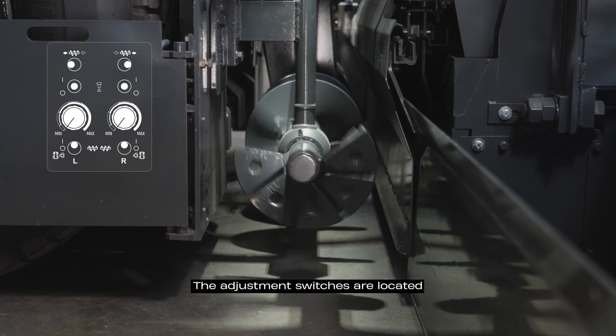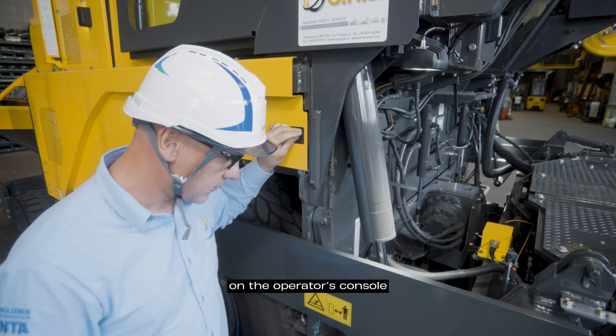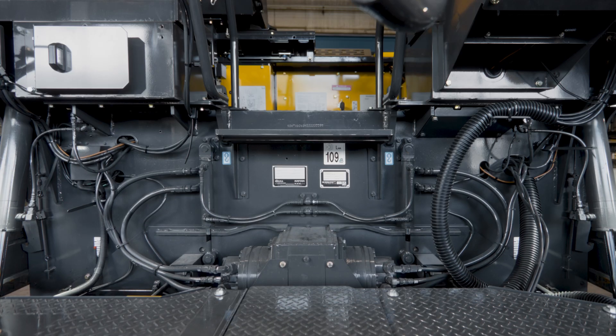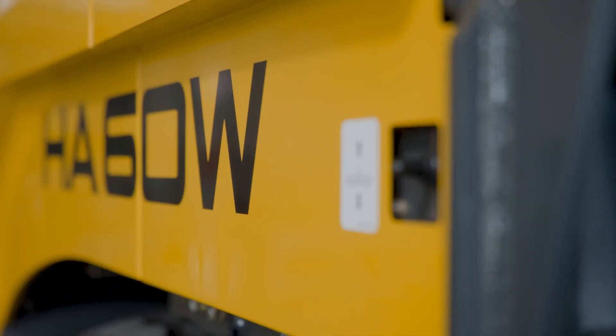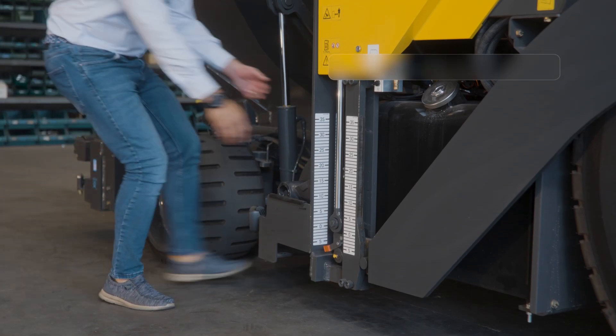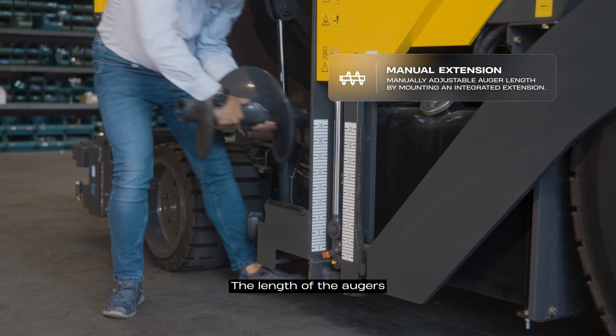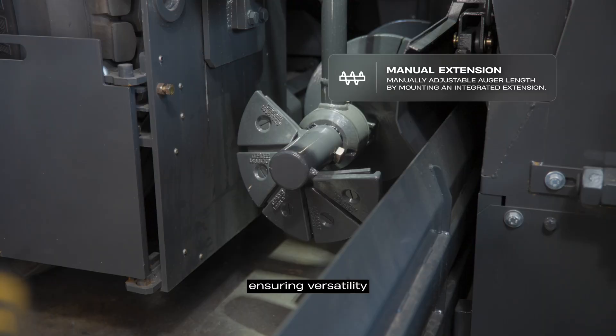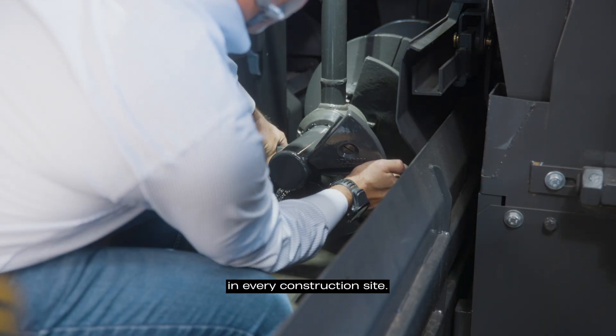The adjustment switches are located on the operator's console and behind the bench arms. The length of the augers is manually adjustable by mounting an extension stored in the machine, ensuring versatility in every construction site.